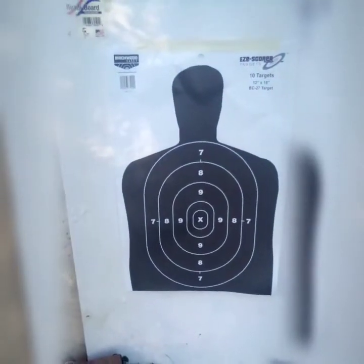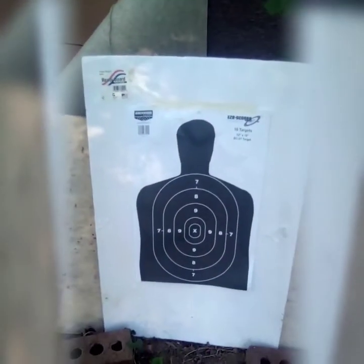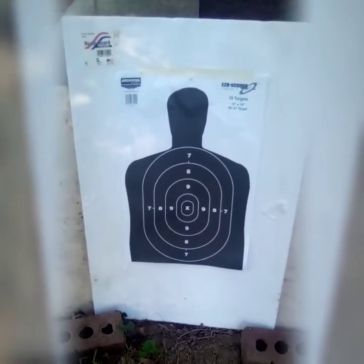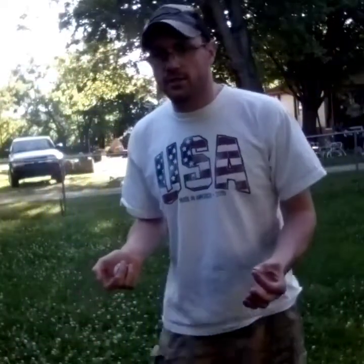Here's the target I'm going to be shooting at - I'm going to try to shoot for the center. This is an Easy Scorer target by Birchwood Casey. I bought 60 of them off of academy.com and from now on all my pellet reviews are going to be done with this target.